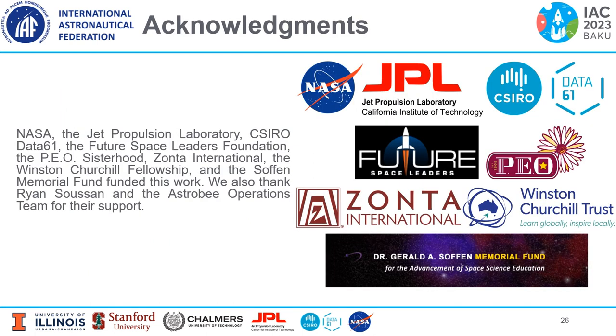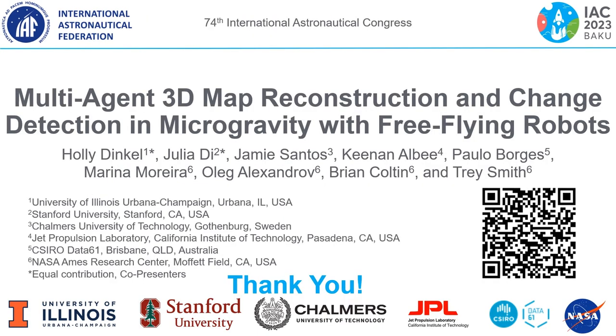This project was funded by NASA, the Jet Propulsion Laboratory at the California Institute of Technology, CSIRO Data61, the Future Space Leaders Foundation, the PEO Sisterhood, Zonta International, the Winston Churchill Fellowship, and the Soften Memorial Fund. We also thank Ryan, Susan, and the Astrobee operations team for their support. Thank you very much for your time and attention — you can access our full paper via the QR code or link.